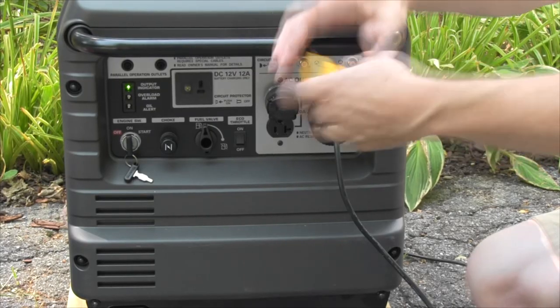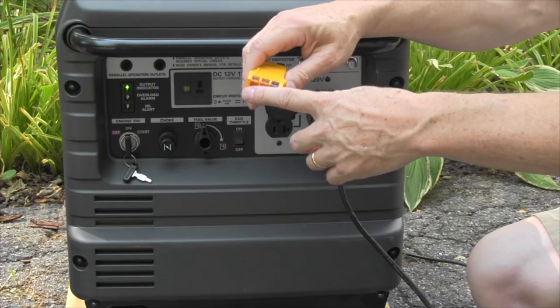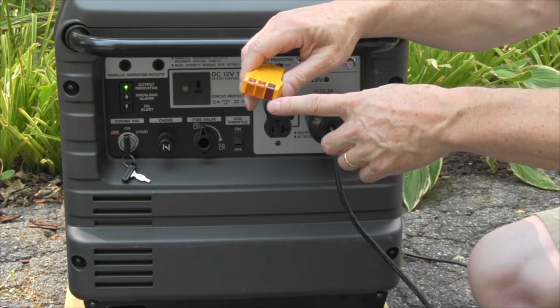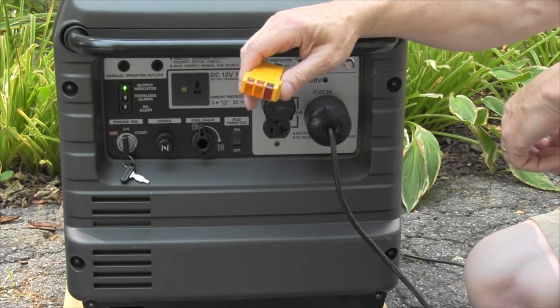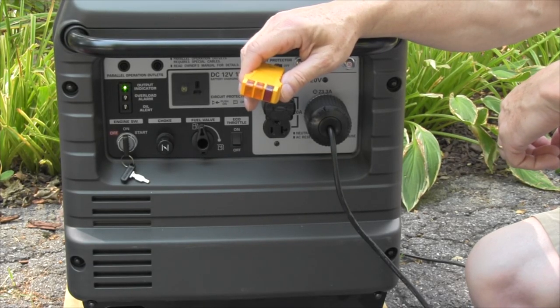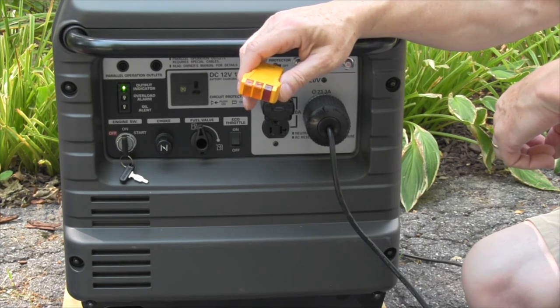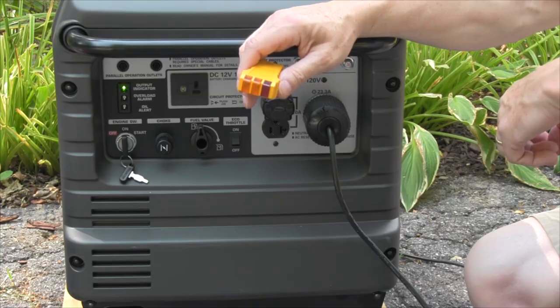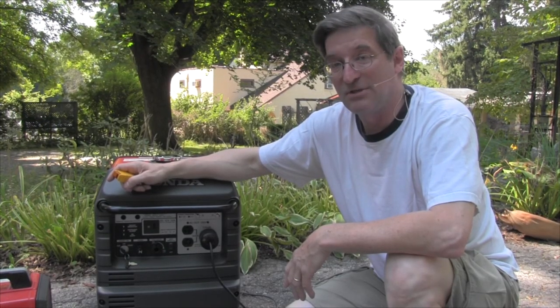If you have a generator and when you plug this in first you do get the proper two amber lights and no red light, then the generator is already neutral ground bonded. Most generators over 5000 watts and most contractor generators are already neutral ground bonded, whereas most inverter generators from Honda and Yamaha are not. I'm Mike Sokol and thanks for watching the No Shock Zone.